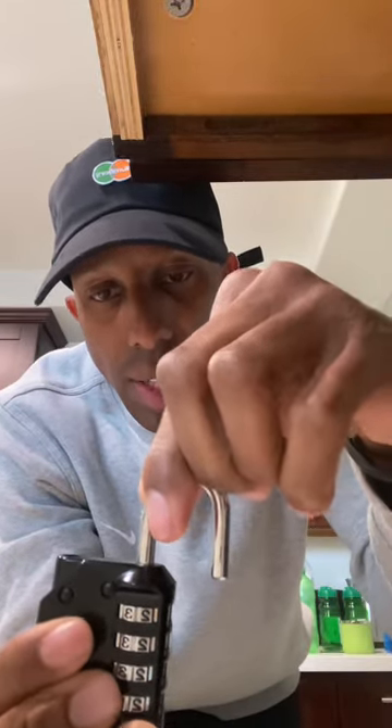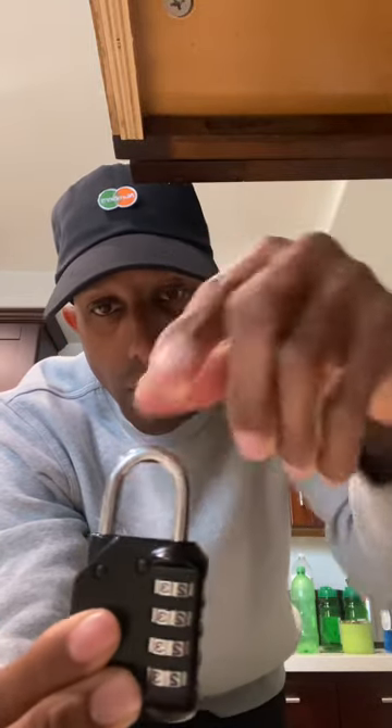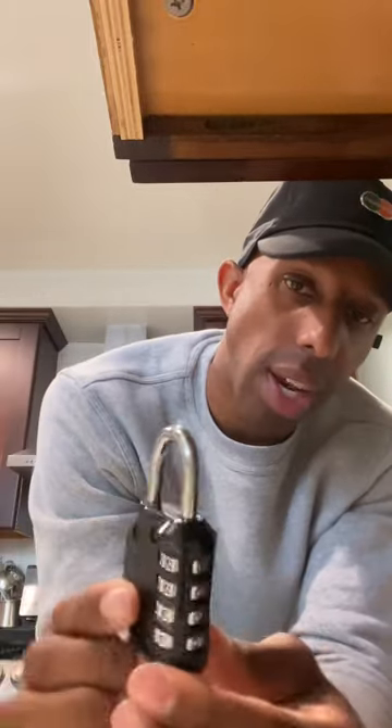Then continue to press down and move it to your right — don't turn it all the way, just move it to your right until it looks like this. Once it looks like this, you'll pull up and then move it back in here, and then you'll twist the numbers.